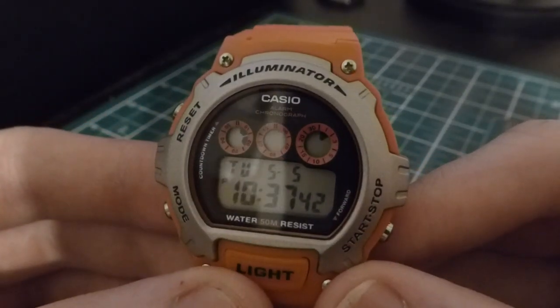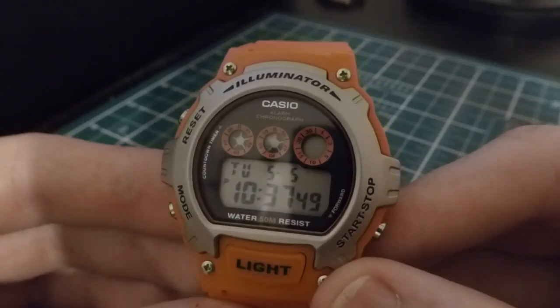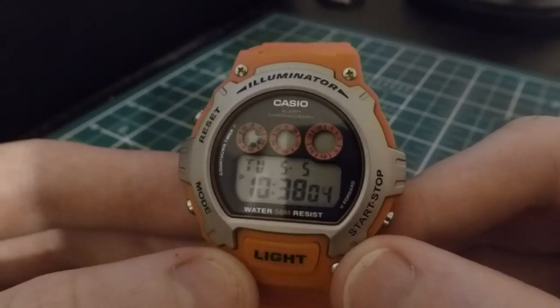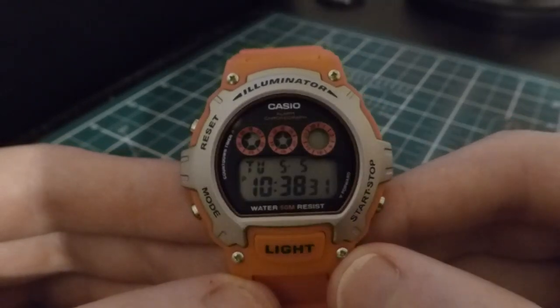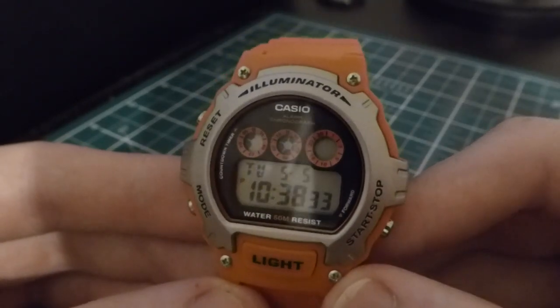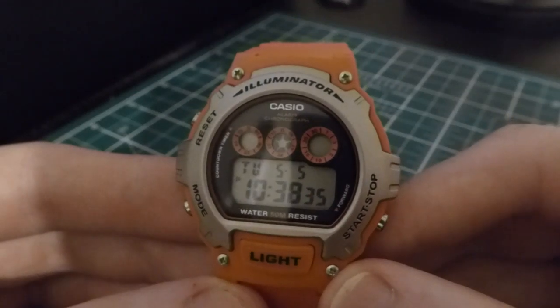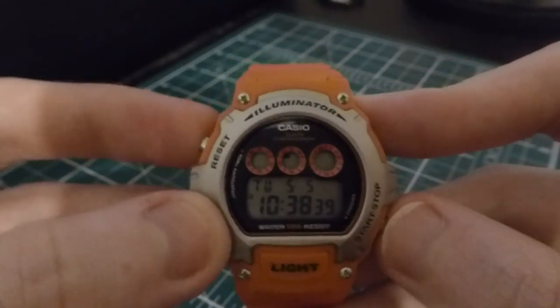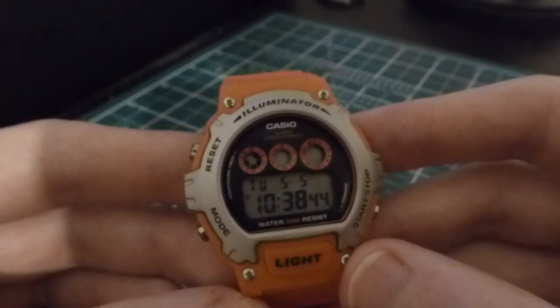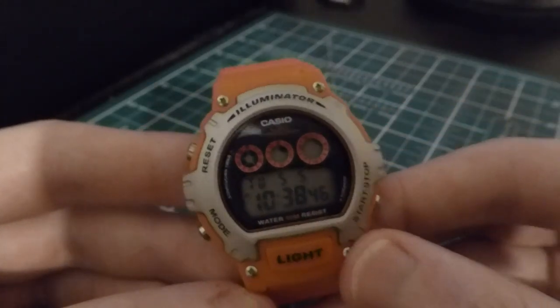I'll leave this on the one-minute marker so you can see what I mean — and there's the alarm going off for you, nice and loud. I usually use that for when I'm cooking and need to remember when to take something out of the oven.